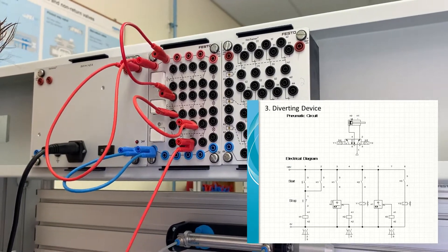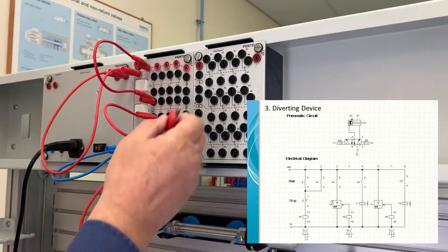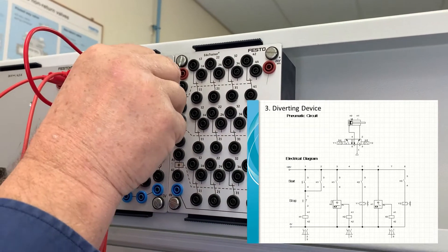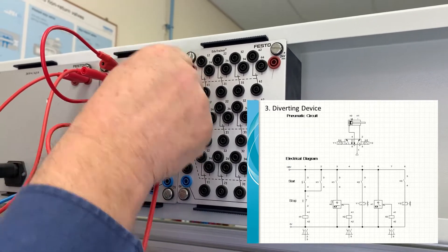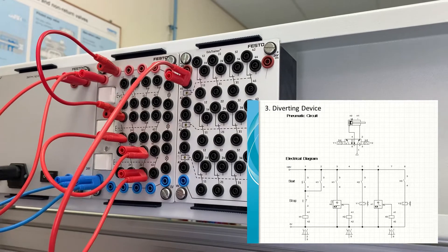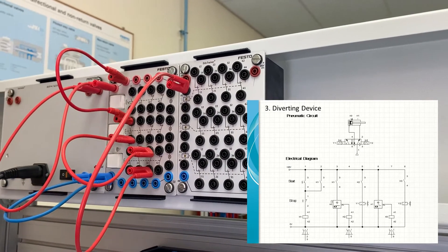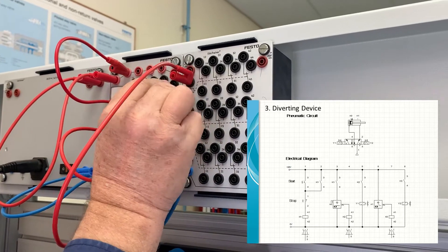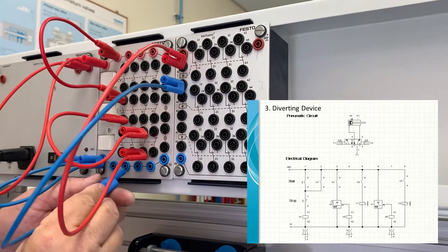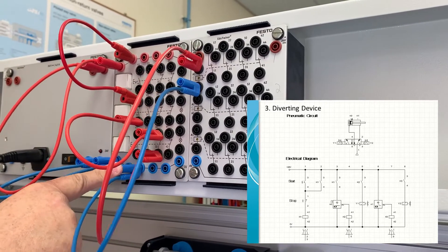From the stop button we wire through to the first relay K1, connecting to the coil between A1 and A2. From A2 we take it back down to the zero volt line with a blue wire. Our first row in the circuit diagram is now connected.